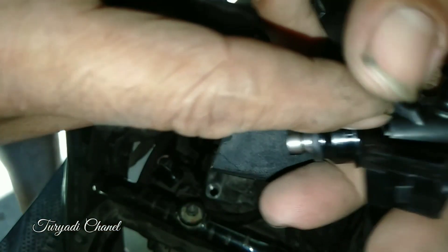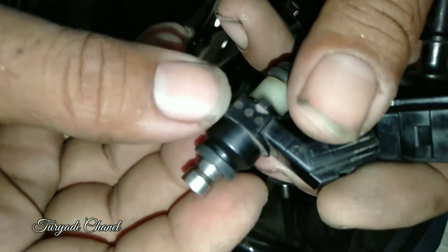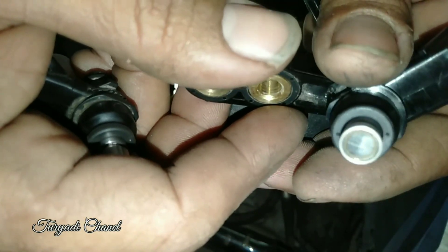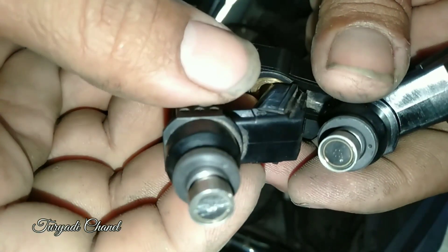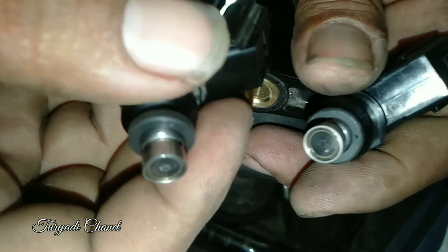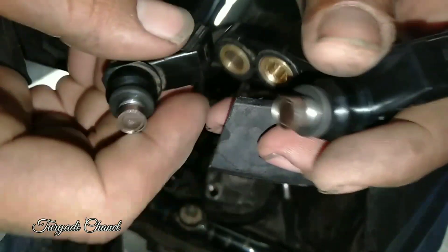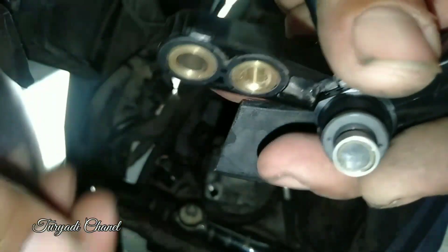Ini hanya beda warna saja — untuk Bitfi, kepalanya putih. Soket sama, bentuknya sama. Yang membedakan hanya lubang di sini, lubang untuk keluar bensin. Lubangnya di tengah, tapi sama — ini untuk saling pakai bisa. Punya Bit Deluxe dipakai di Bitfi, sama juga. Bisa saling substitusi, tidak masalah, dan di data juga normal.